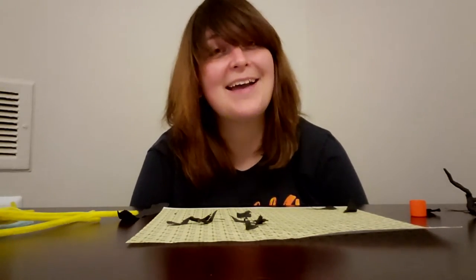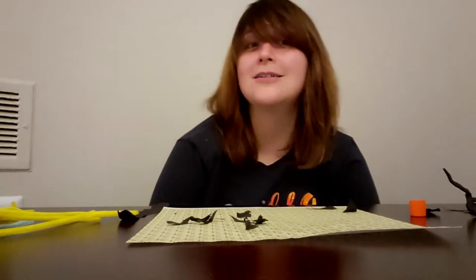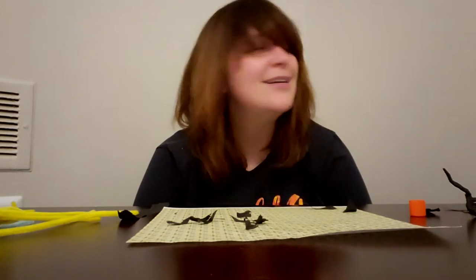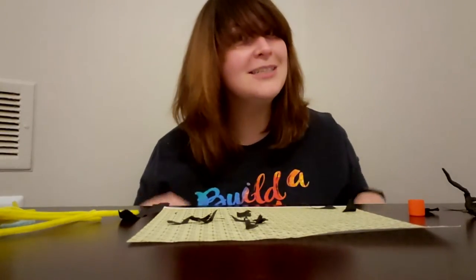Hey friends! It's Angie, your teen librarian, coming at you with another edition of Teen Art Club. I'm especially excited for this one because we're gonna be making spooky trees for spooky season — happens to be my favorite season. I love everything spooky, and of course it is the season of the pumpkin spice latte, so I'm here for it, and I hope you're here for it too.